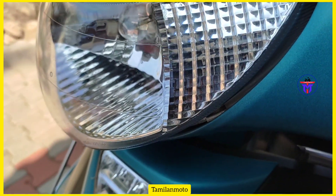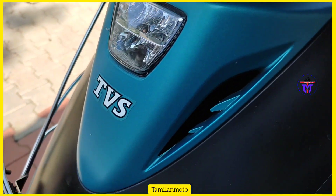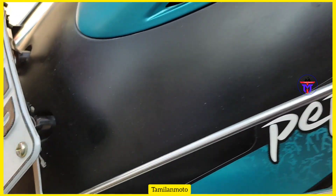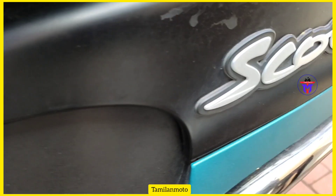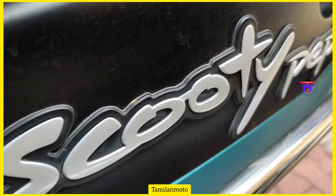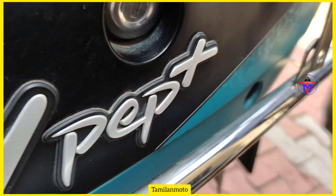Hello guys, welcome to the Thamilandmoto YouTube channel. This video is about the TVS Scooty PEP2 Plus. There is a complaint in the TVS Scooty PEP2 Plus, so let's go.